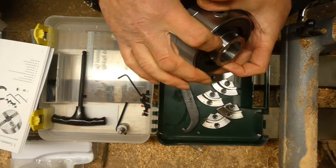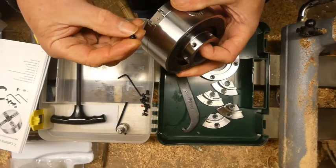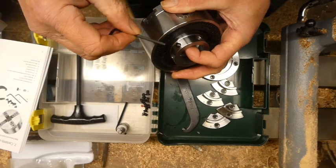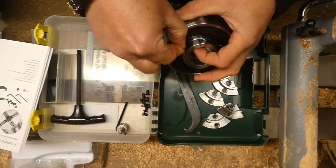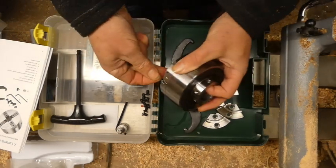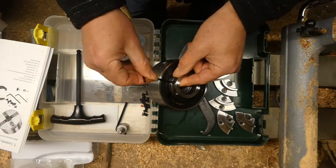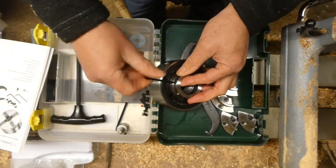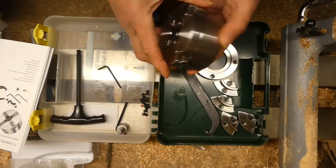This other grub screw is to stop the chuck from loosening off in reverse. I will put it in place because I haven't really got anywhere else to put it where I'm not likely to lose it. I can't put the little leather pad in place because it'll just fall out when I'm moving it around, so I'll just pop that in there. Hopefully it won't loosen off and fly off. So that's that put together.